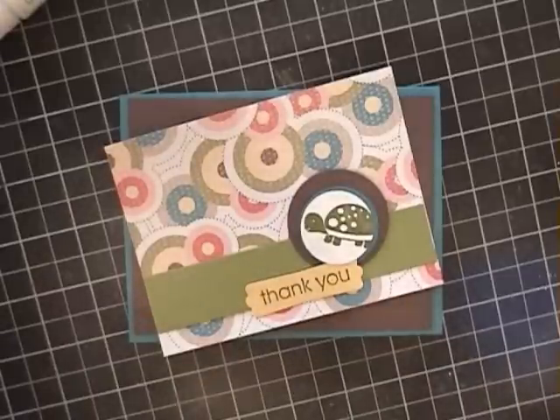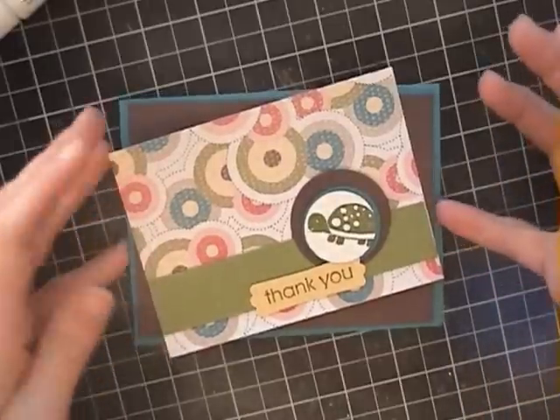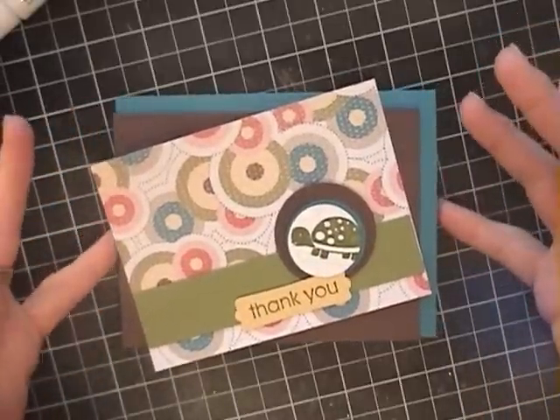A little bit of a challenge that Melissa emailed me and said, can you make a card in under three minutes if we knew the dimensions? So that's my goal here today. All the dimensions are on my blog stampwithheather.ca.